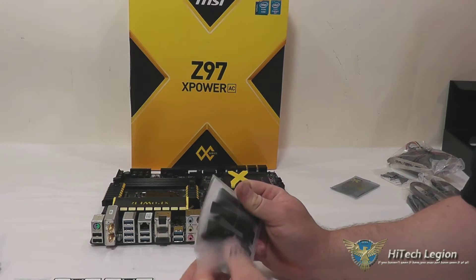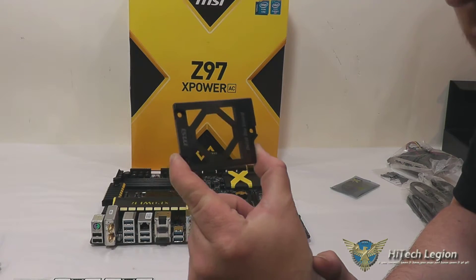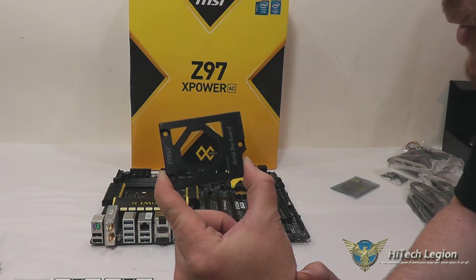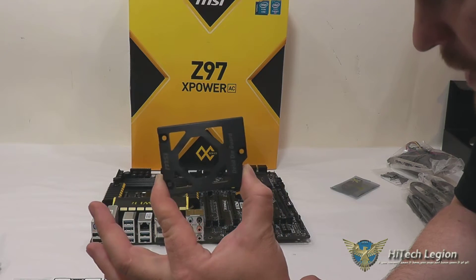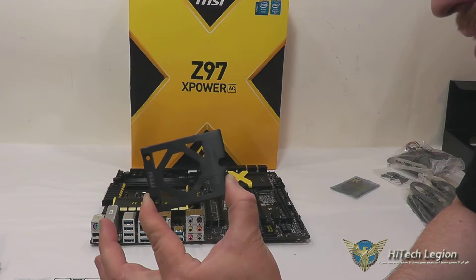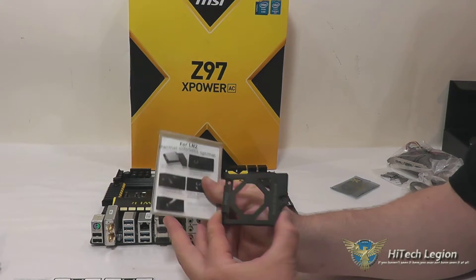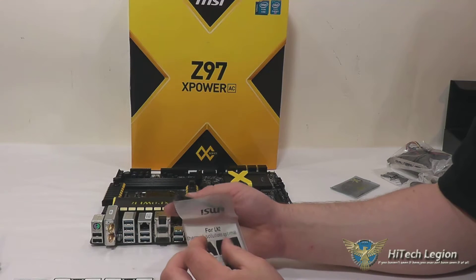Probably one of the coolest accessories you get with this is a delid guard. The way this works is you take the mounting bracket for the LGA1150 slot off your motherboard, put your delidded processor on it, slide this over it, and put the screws back in. What that gives you is protection for your delidded processor — whether you're using an air cooler, but specifically for when you're using LN2 cooling solutions for crazy overclocking. They give you a little information on the LN2 thermal solutions right on the package for this as well.